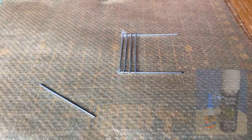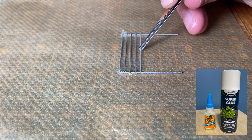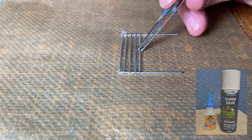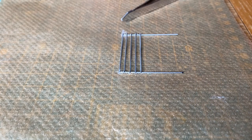While the earth is drying I turn my attention to the gates. These are made from wire and joined using super glue. The super glue activator speeds up the process.